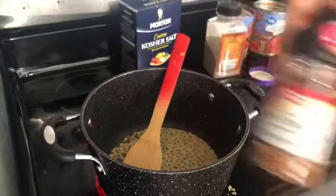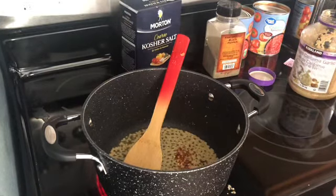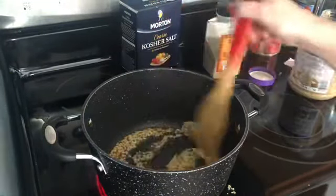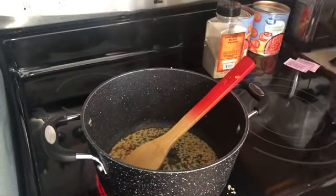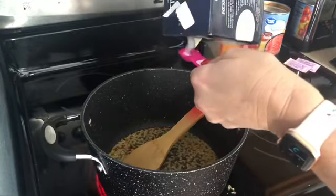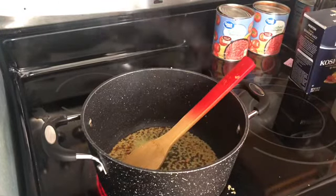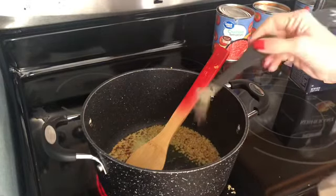From here we're going to add in some red pepper flakes — you'll need one quarter teaspoon for one batch. I'm doubling so I'm using half a teaspoon. That ingredient is optional if you prefer. Next, add a half teaspoon of kosher salt — I'm using a full teaspoon for my double batch. Then add a quarter teaspoon of black pepper, so half a teaspoon for mine.